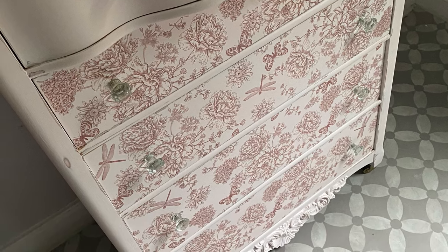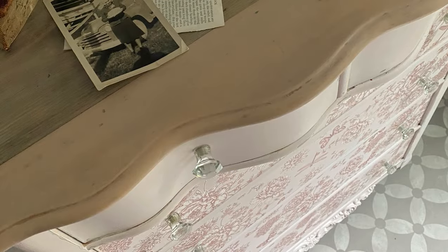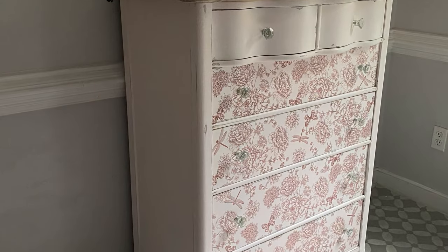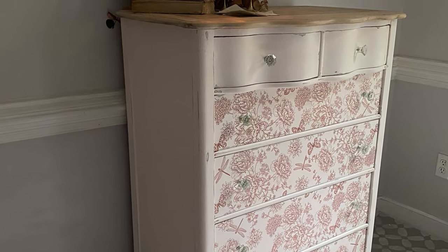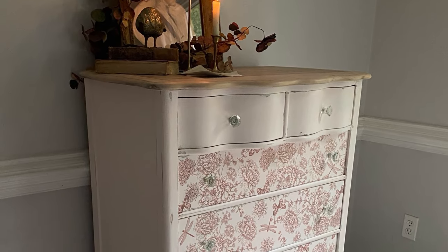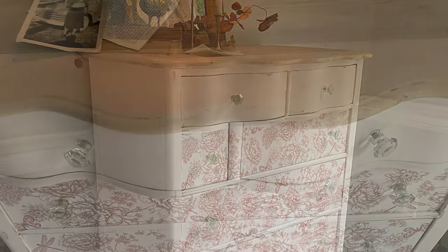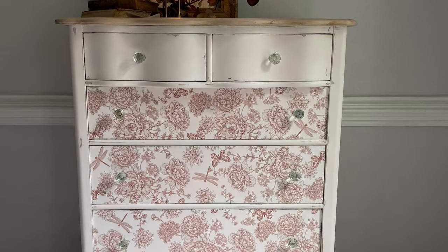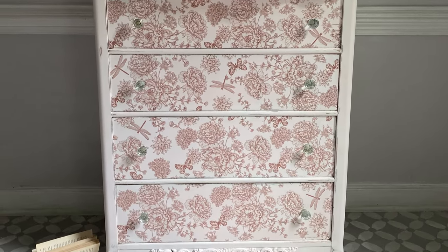I added brand new knobs from Hobby Lobby and then this little piece was done. The color combination of a soft pink wash with white, that added dragonfly transfer, and then that beautiful natural top makes it look super cottage core. I love the vibe this piece is giving — it would look perfect in a little girl's room. The new glass knobs from Hobby Lobby were the finishing touch that made it beautiful and elegant. The Wood-You-Bend on the bottom mimics that gorgeous curved design on the top, and I think this project was a win.